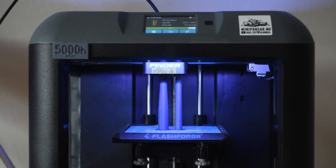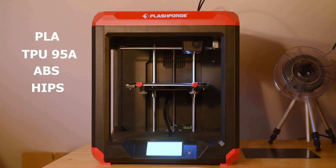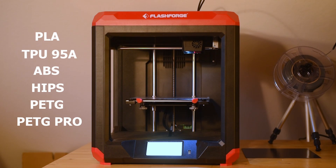The old Finder was first and foremost a PLA machine, but I have printed PETG on it as well. With the heated bed, the new Finder 3 can make use of a wide range of materials such as ABS and ASA. The boxy shape should make it easy to encapsulate the printer to maintain heat inside and also to prevent fumes from ABS from spreading in the room.